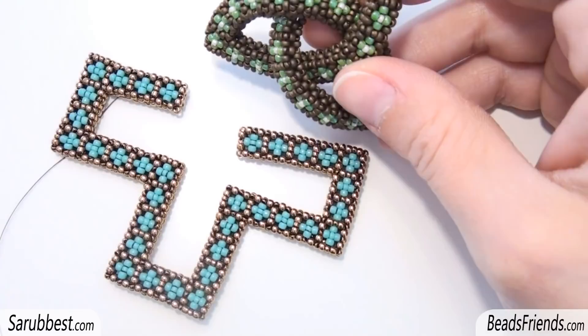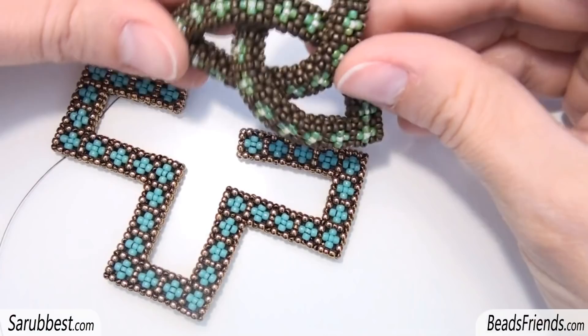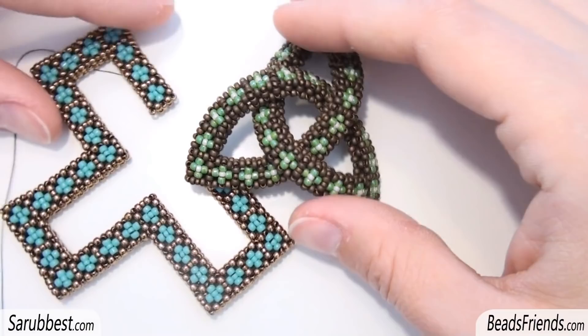You can use this pattern to create all the things I'm doing in the last few days: the Celtic knot, the star, the ankh — all the things I have done in the last several days. But if you need more specific information about the cubic right angle weave pattern, you can watch another tutorial of mine that is more specific, and I will leave you the link in the description box under the video.